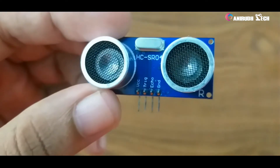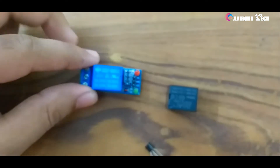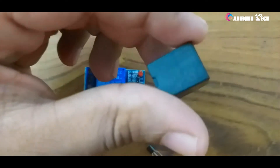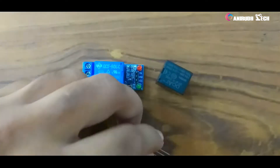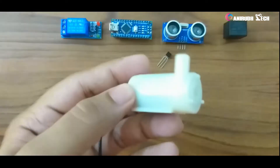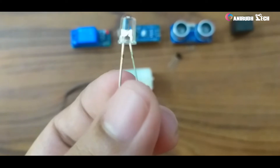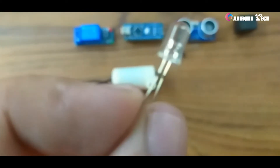For the sensing purpose, you need an HC-SR04 ultrasonic sensor. For the switching purpose, you can use relay modules, normal relays, or transistors. For pumping the sanitizer, you can use a DC pump or a solenoid. We'll also make use of an LED which will light up when the sanitizer is getting dispensed.